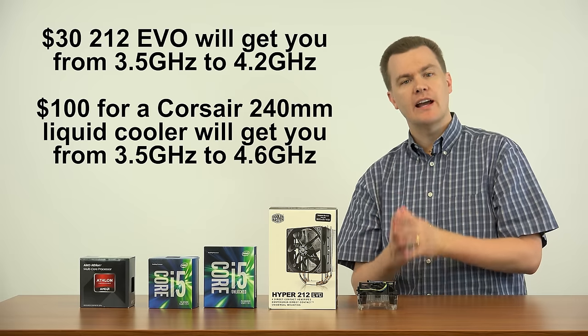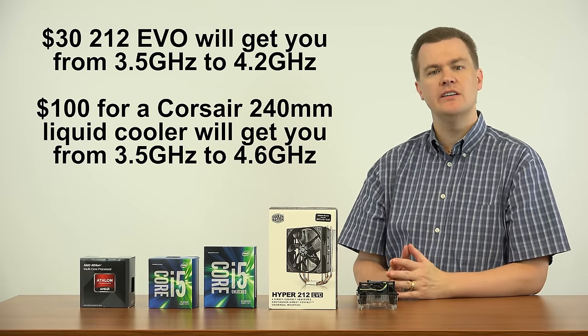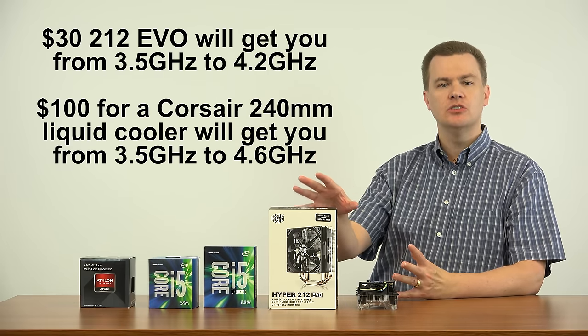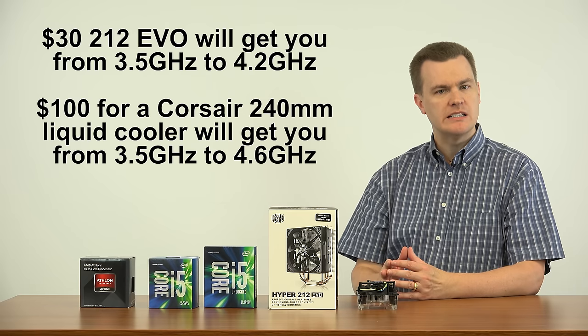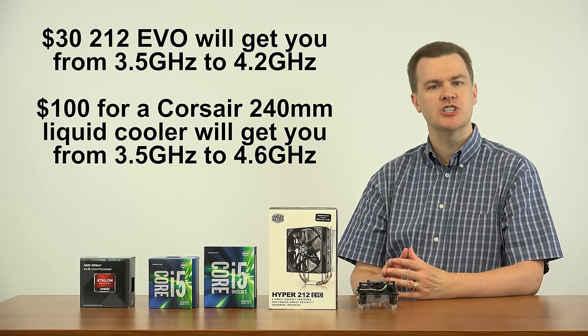So if you would like a more economical solution for the i5-6600K, the Hyper 212 EVO will provide you with a really good overclock at a modest price — low noise, good cooling, it'll work just fine. A $230 CPU, a $30 cooler, installed on a reasonably priced Z170 board, and you've got yourself a very nice gaming machine.